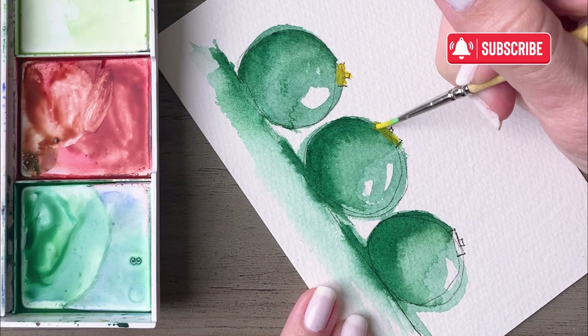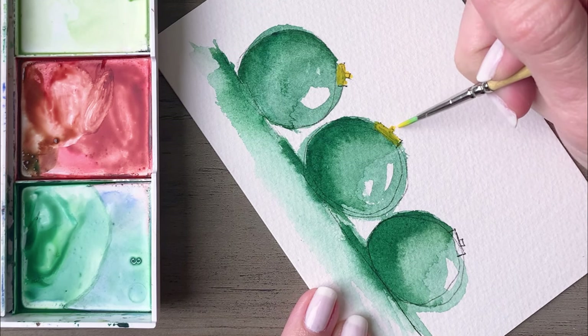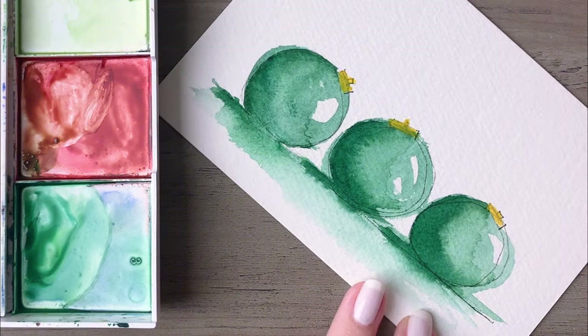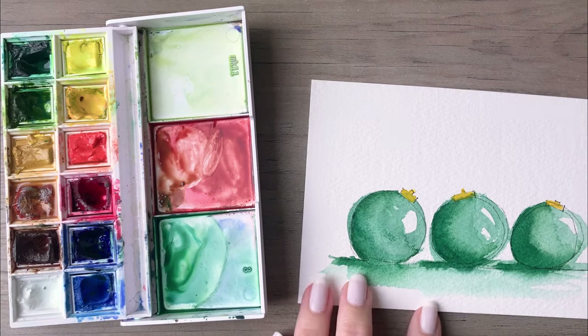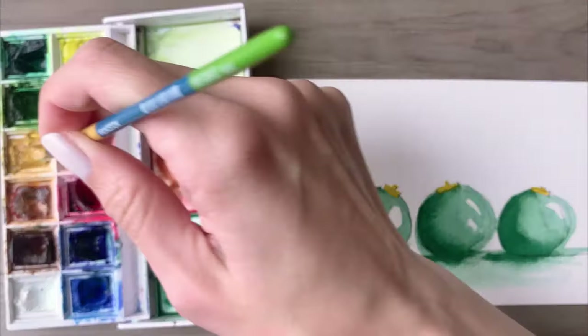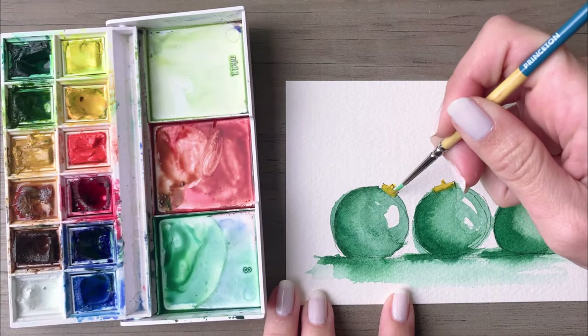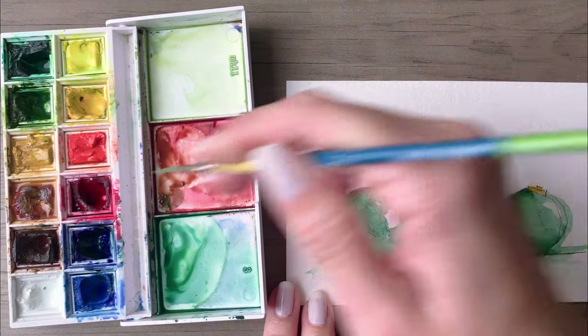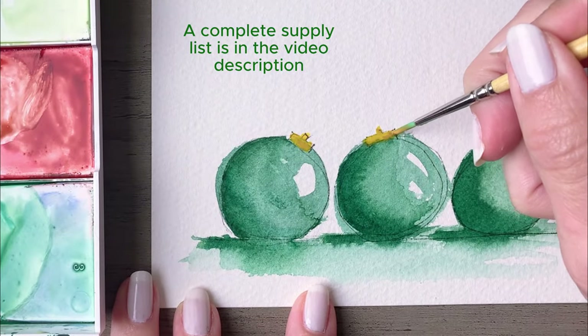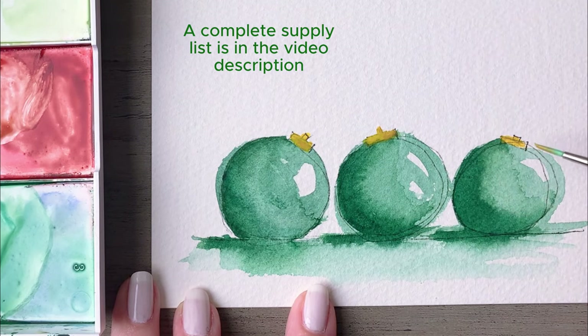Then come back in with a light yellow and use that to paint the very top of each of your ornaments. Then take a darker yellow to add a bit of contrast to the top of each ornament — that will create the look of gold hardware. I'm using a size zero brush here to get into those little nooks and crannies, just doing little segments of each of the tops so that there's some variation in the yellow.